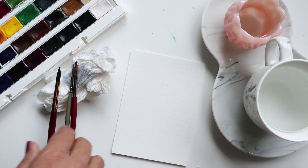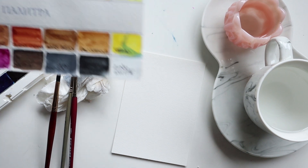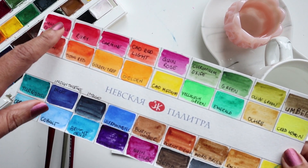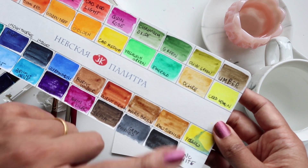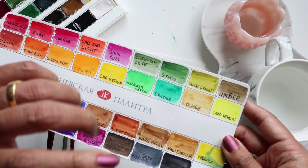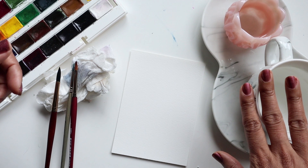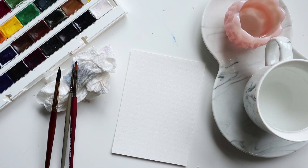This is like a 4 by 6. For colors I have my 36-set of White Knights by St. Petersburg, and I'm going to be using English Red, Ruby, Raw Sienna, and Chromium Oxide — so feel free to substitute those with anything similar that you may have. I've got my two little bowls of water and paper towel handy, and we are ready to begin.